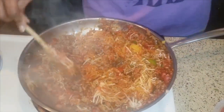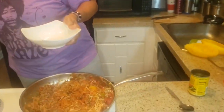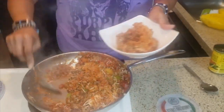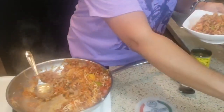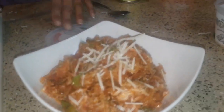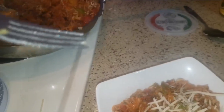You can put it back in your shell and sprinkle parmesan over it and bake it if you want. Let's plate it for you guys. If you want to be cute with it, add a little fresh parsley on there. It smells great!